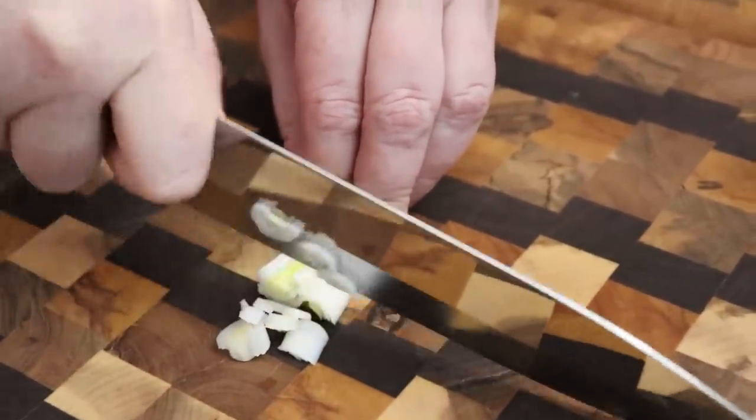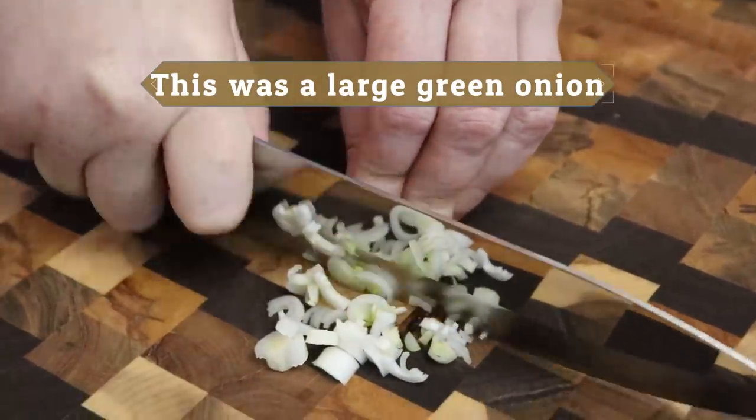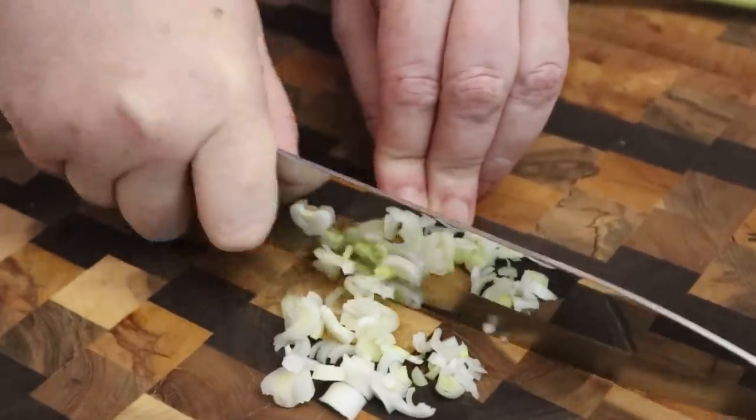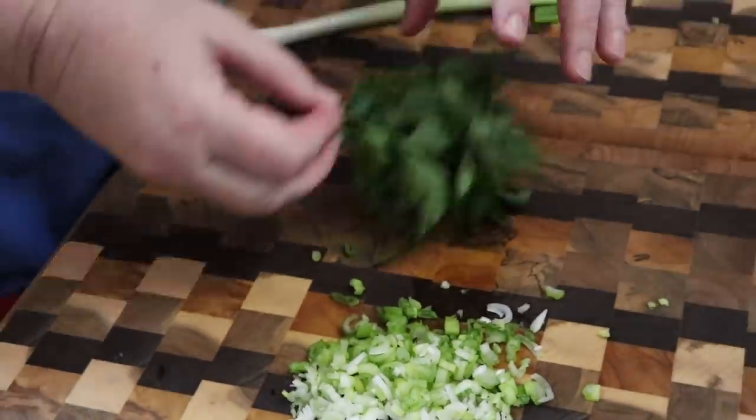I think one green onion might do it — it's just according to how much you want in there for your family, because you really just need a couple of tablespoons. So one green onion is going to work well. Now we're going to use our parsley.